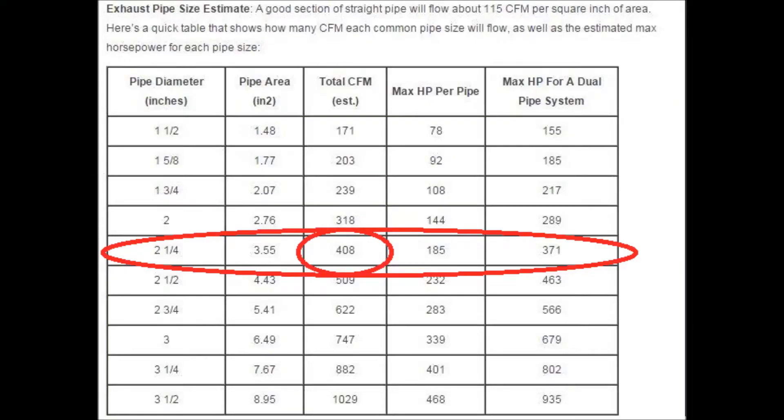In a two and a quarter inch system, assuming all straight pipe with no restrictions, the CFM — cubic feet per minute — that you can put through those pipes is 408. That 408 CFM can support up to approximately 370 wheel horsepower.